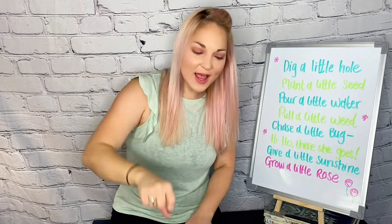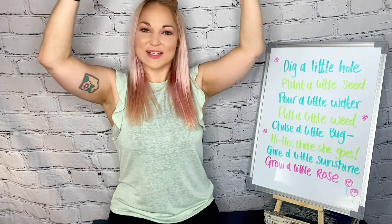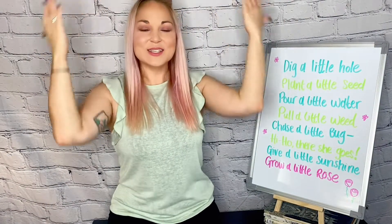All right, let's do it one last time. Here we go, everybody. Dig a little hole. Plant a little seed. Pour a little water. Pull a little weed. Chase a little bug. Hi-ho! There she goes. Give a little sunshine to grow a little rose.